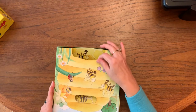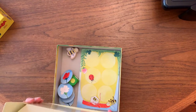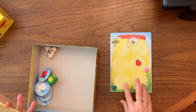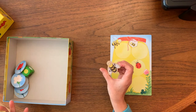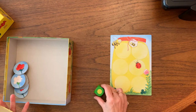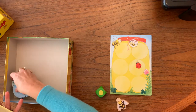I'm first just going to take the pieces out. What we have is a honey jar with six circles on it, and there is our Hannah Honeybee wooden piece.